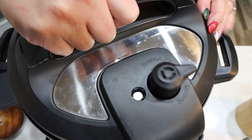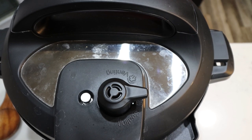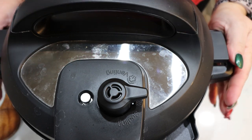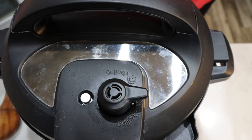We're going to put our lid on and set it to pressure cook on high for 20 minutes. It is done! We are going to allow it to naturally release for about 10 minutes and then manually release any additional steam. It smells absolutely delicious.